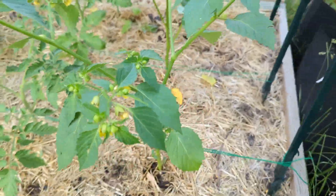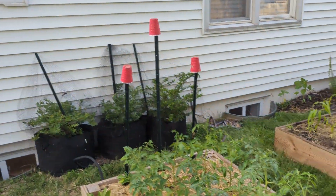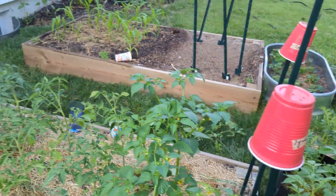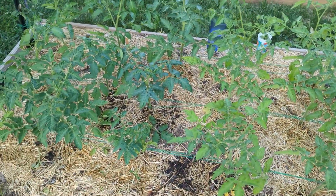Do the same thing with your tomatillos — though I'm not sure how to do tomatillos. Then just tie it to one of these stakes. I've also put cups on top of the stakes so they look a little goofy, but so I don't impale myself. That's how you do the Kansas weave for your tomatoes.